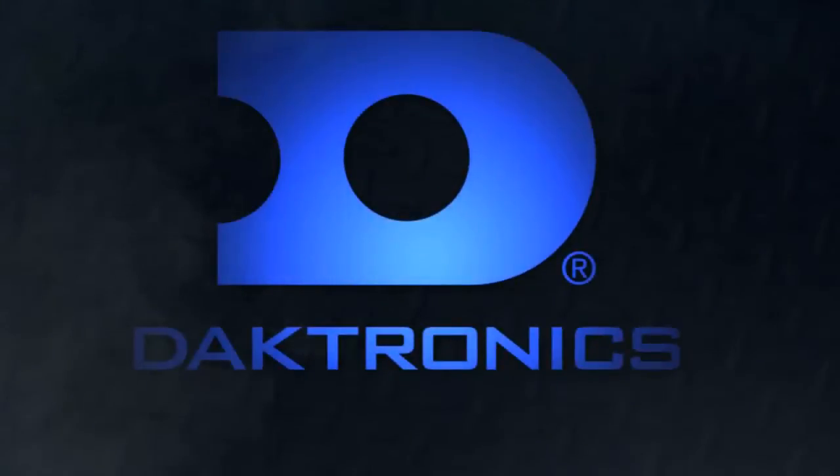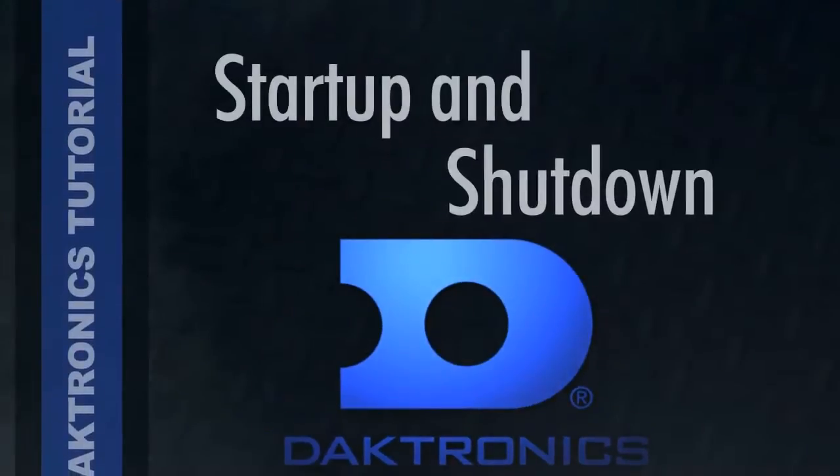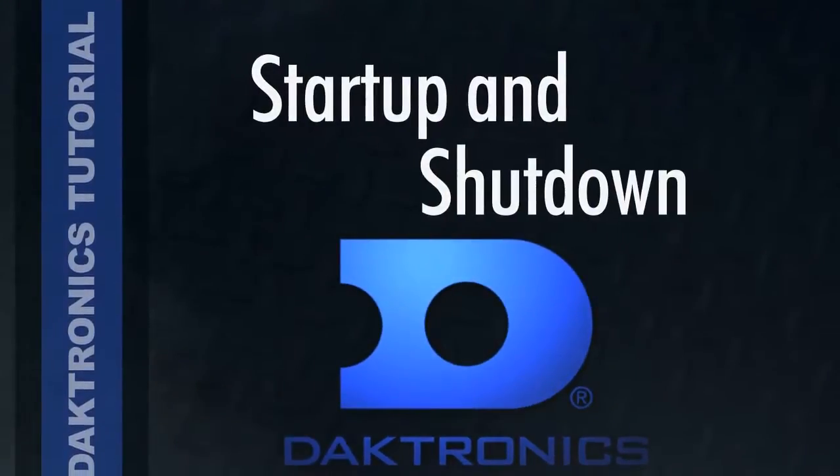Hello everybody. Welcome to this Daktronics video tutorial. My name is Brian Perry. I'm the Daktronics event producer here at Iowa State. I'm going to take you through a step by step process of your power up and shut down of your video display and your control system. Now this may seem pretty easy, but things have to be turned on in a certain order for them to function properly on a game day. Keep in mind the equipment that you see here is probably going to be a little different than what you see on your site since everything gets custom installed, but the steps are going to be the same.